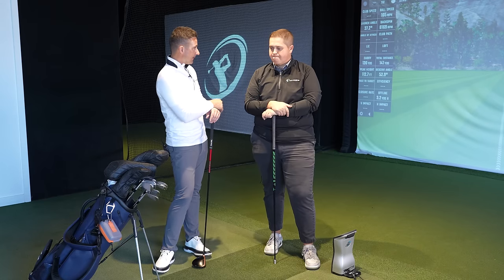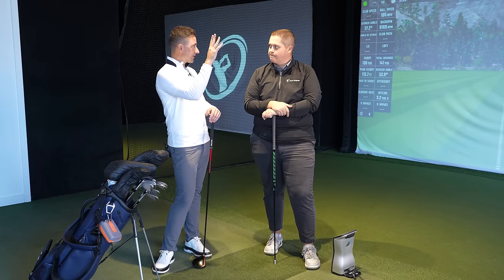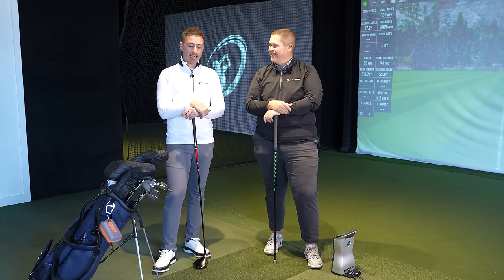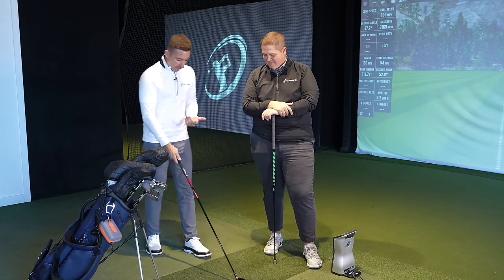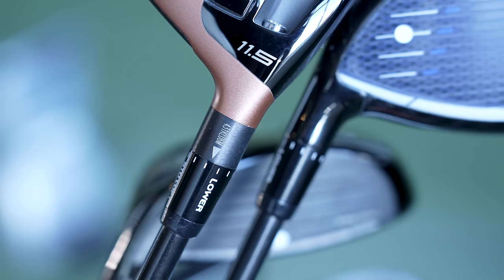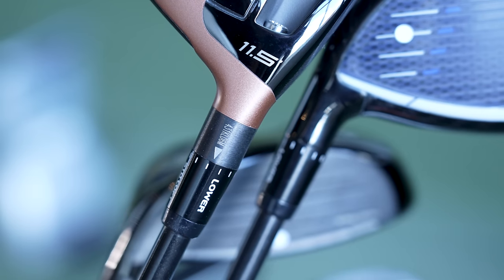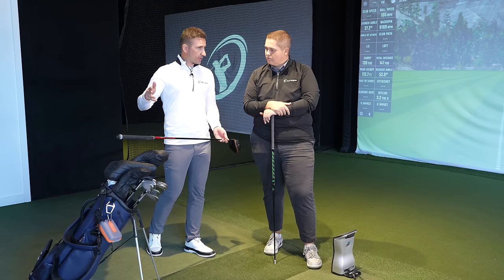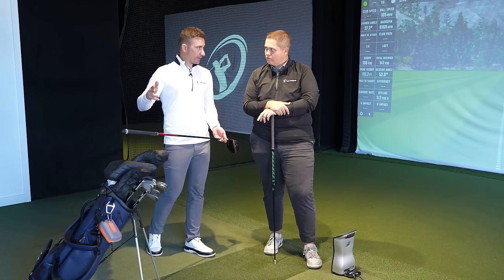When we tested this last week on the channel, it was when we were trying to hit those cuts into 18 at the Majlis — no issues. Spec-wise: 11.5 head, tour sleeve, playing 10.5, same shaft — Graphite Design VF 6X — length 43.75.